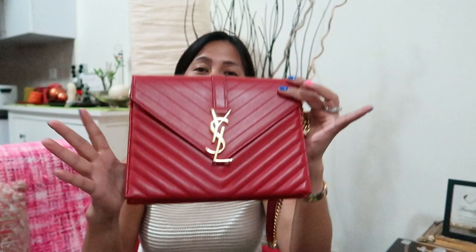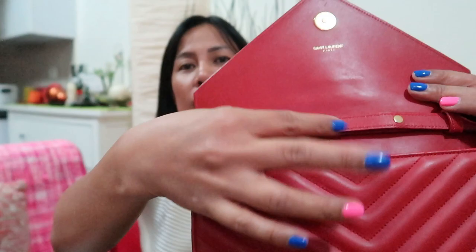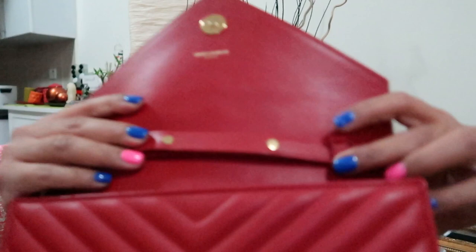Since I bought this pre-loved, I'm going to rate the condition of this bag. The flaws I can see are on the sides — there are some small scuffs, only a little. Another flaw is here because I think the owner kept removing the strap instead of putting the chain inside, so there are some scratches in this area.